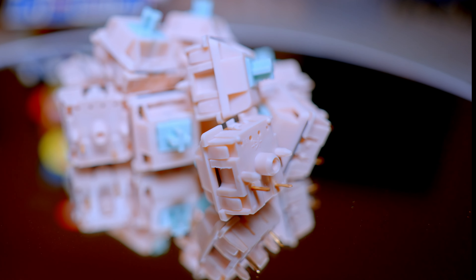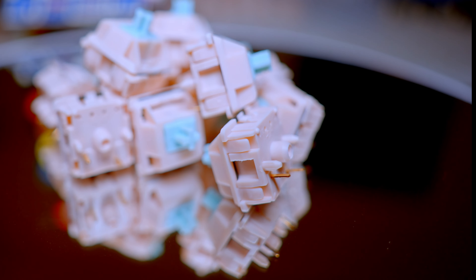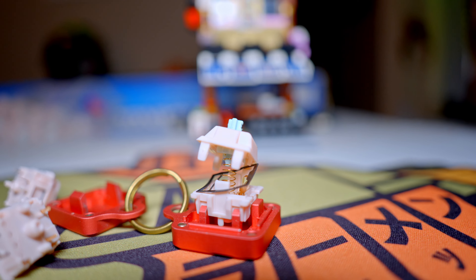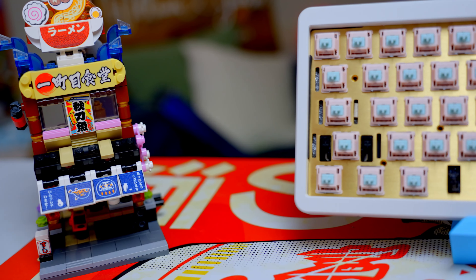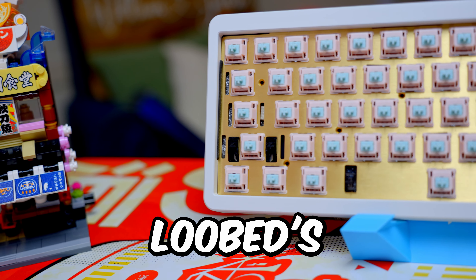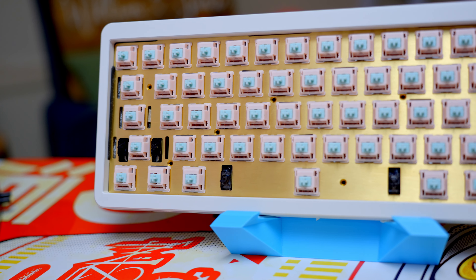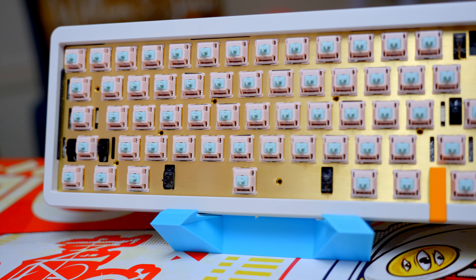I bought the lubed and filmed version that comes pre-lubed with Tribosys 3204 and Deskeys films. They do avoid lubing the stem legs to retain the tactility, so that's not something you need to worry about. Each switch I got was pretty consistent, so I'm pretty pleased with Lubed's job on that.